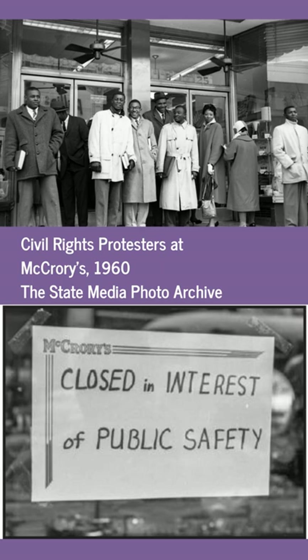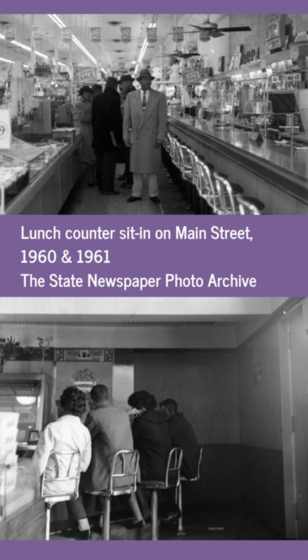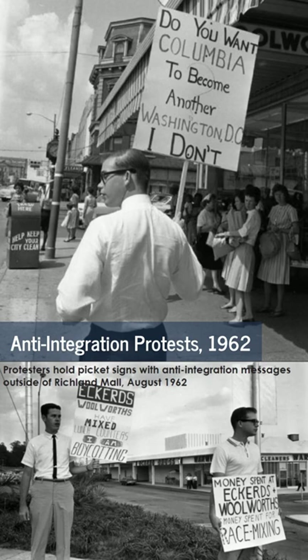The first civil rights action of the 1960s in Columbia began with a sit-in at a lunch counter, inspired by a similar nonviolent protest in Greensboro, North Carolina, where four college students refused to leave a whites-only lunch counter at a Woolworths without being served. Here in Columbia, students from Allen University and Benedict College began their own sit-ins at Woolworths, Kress, and Efird's. Although all sit-ins here were nonviolent, they led to arrests for criminal trespassing. By 1962, Columbia began to desegregate its lunch counters — an early success for the students and their nonviolent protesting.